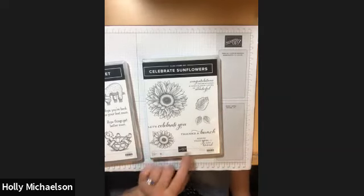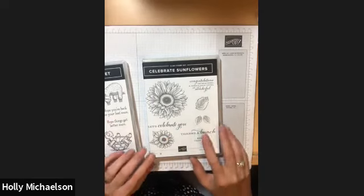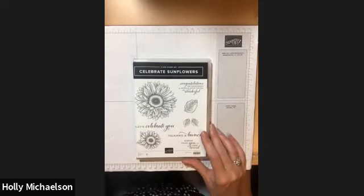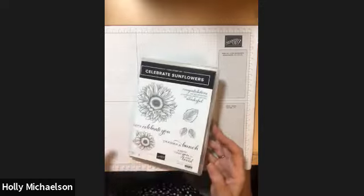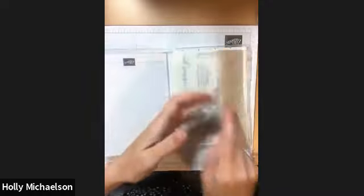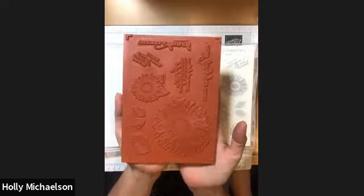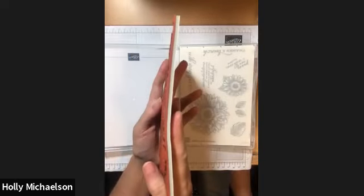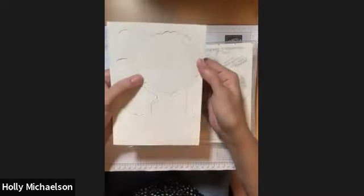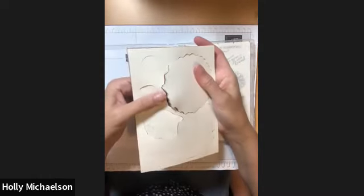The Celebrate Sunflowers set includes phrases like: Congratulations, Let's celebrate you, Thanks a bunch, Know that you are loved. This stamp set is brand new — I haven't used it yet — and you can see it comes with a sheet of red rubber foam. If I hold it on the side you can see that foam, which gives the stamp nice cushion. The stamps are pre-cut from the excess backing but still slightly attached; you need to pop them out in a few places before they're ready to go.